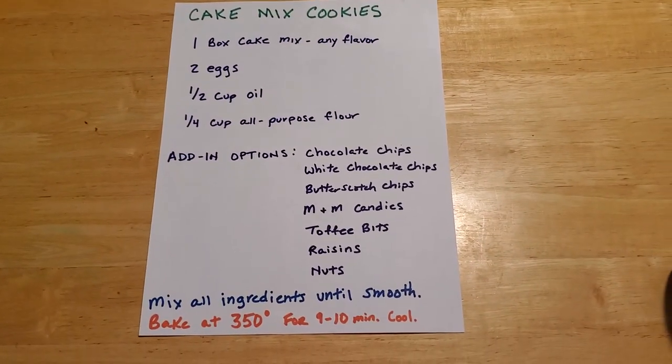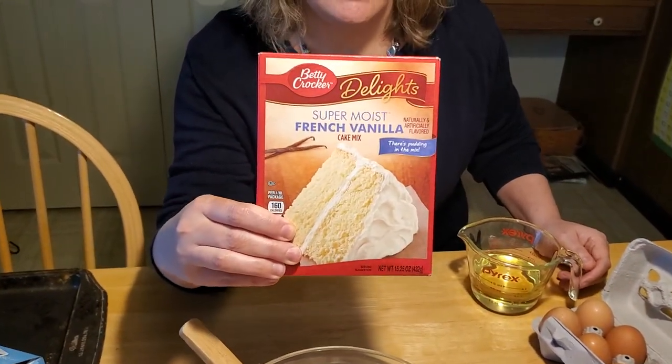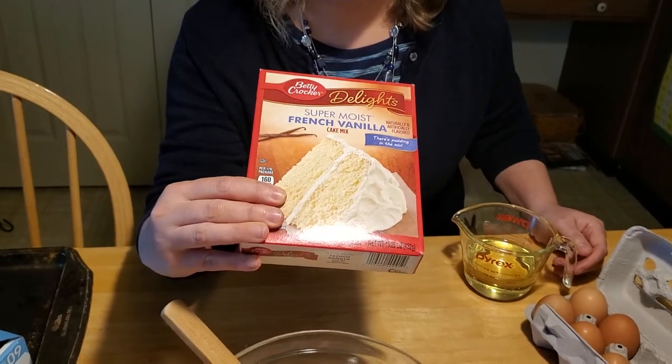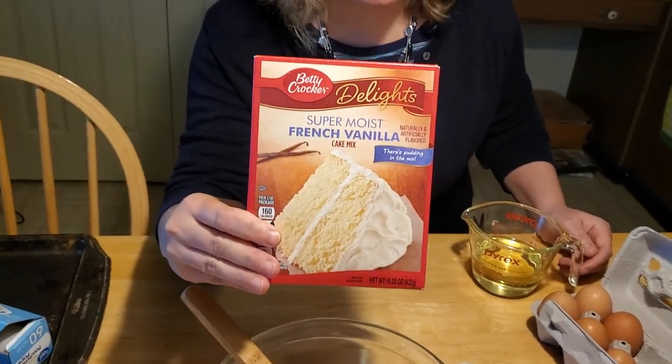To make a cake mix cookie, you are going to need a cake mix. It can be any flavor, it can be name brand, store brand, whatever kind of cake mix you want to make. This one happens to be a Betty Crocker one with French vanilla, but you can experiment with all kinds of different flavors.